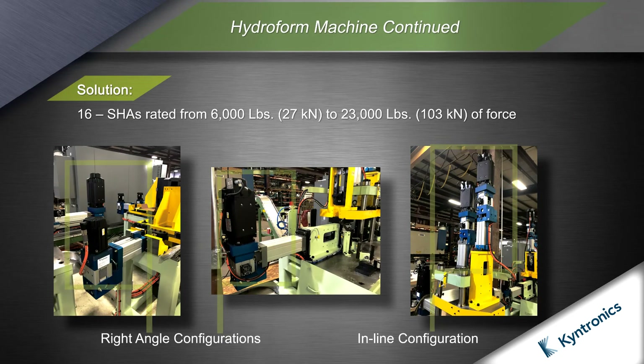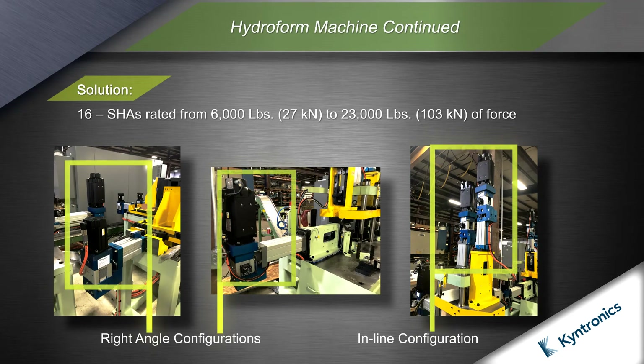The new hydroform machine incorporates 16 SHAs in right angle and inline configurations. The SHAs were provided with Rockwell Automation motors and drives.